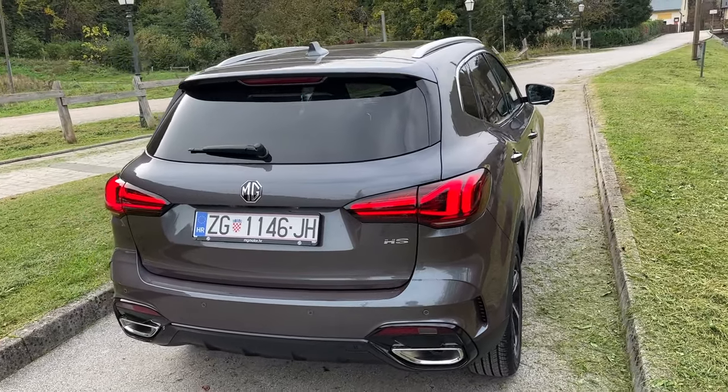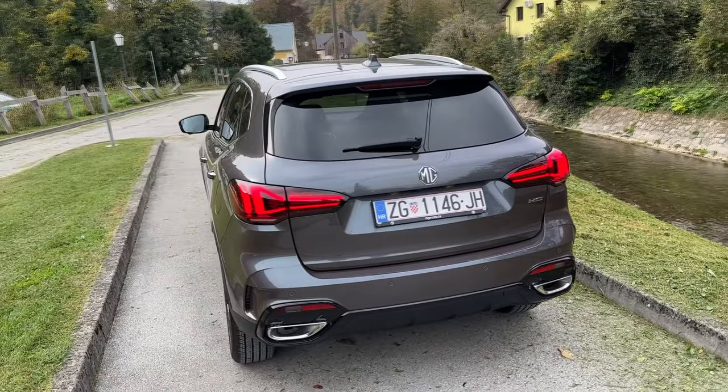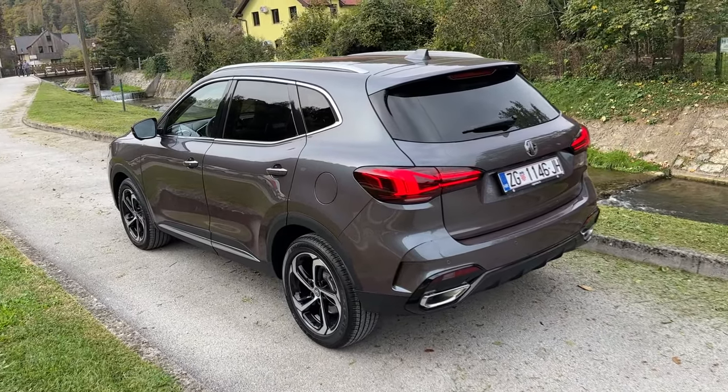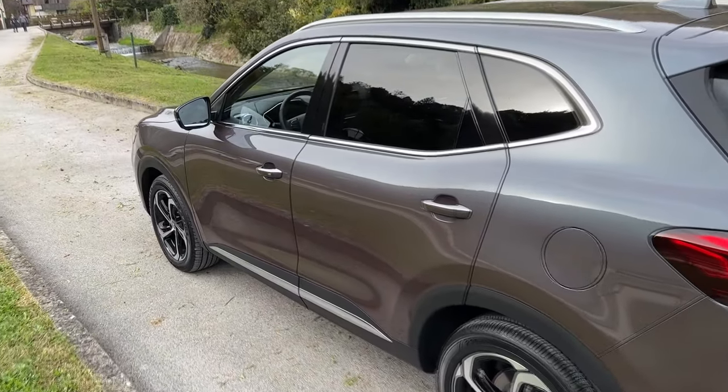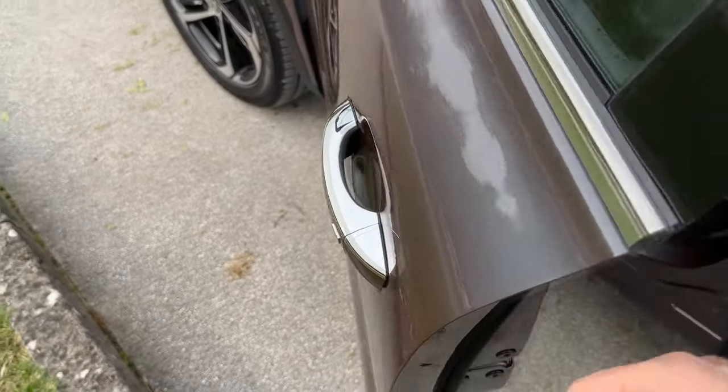I think the car has a very nice robust styling. The changes aren't that big but I think they make the car stand out even more, especially on the front where we have the completely new bumper, grille, and lights. But now it is time to check out the interior.